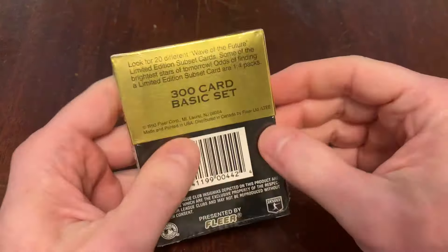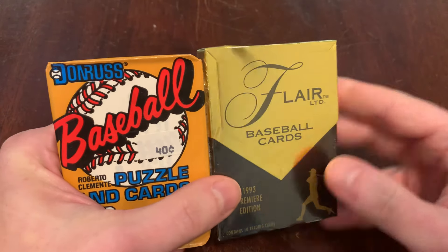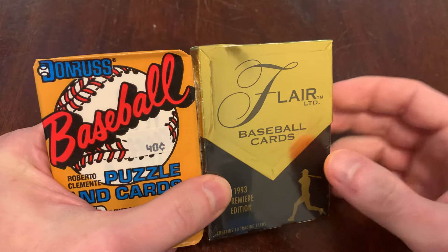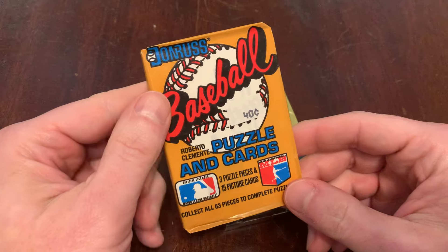Beautiful cards, nice thick glossy cardstock. I didn't get into Flair the first time around, but the subsets are pretty cool and I'm really enjoying the experience of opening Flair. I wish you could really sense the glossiness, the quality of the cardstock here. But let's not dilly-dally further — let's go ahead and open 87 Donruss.